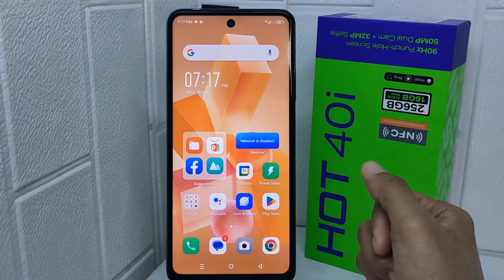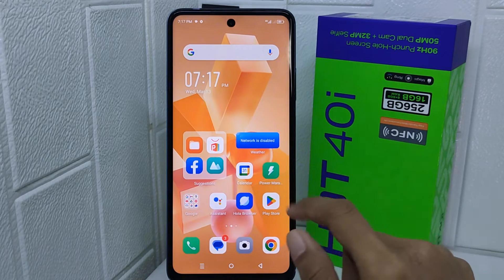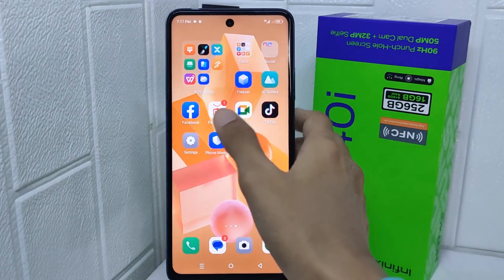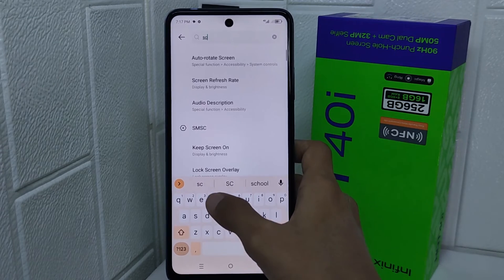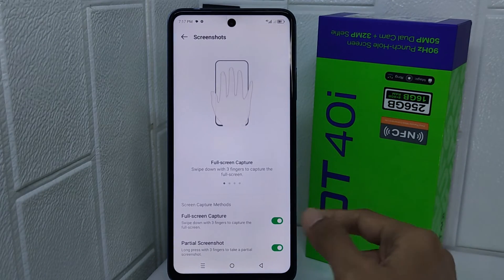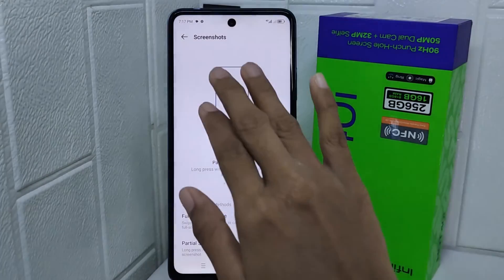Let's go to the tutorial. First, you have to activate full screen capture on your device. Open the Settings menu, then type 'screenshot' in the search bar. After that, select the option shown, and turn the toggle on. Now you can start to take a screenshot with three fingers.